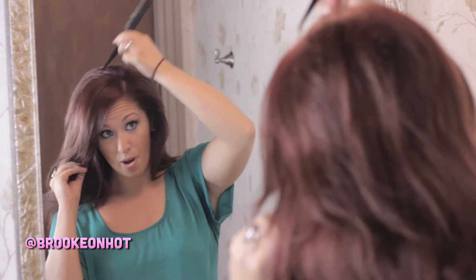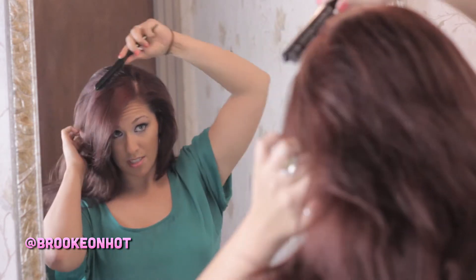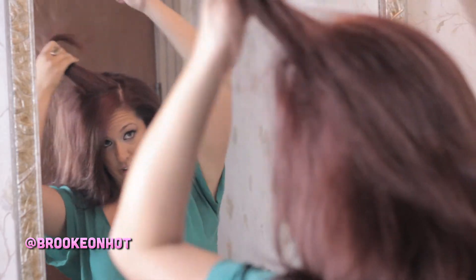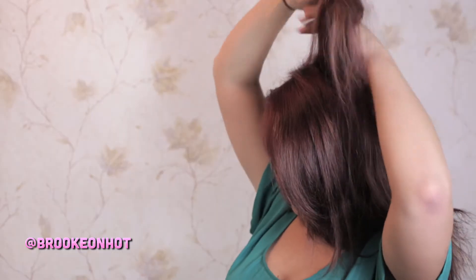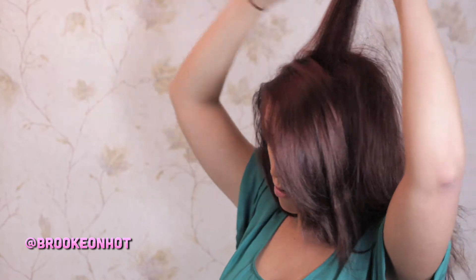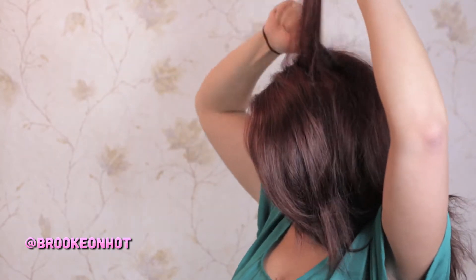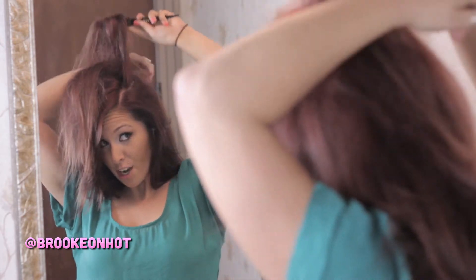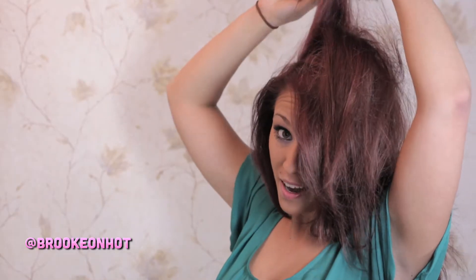You want to start where your hair parts. Right at the end of your part, you want to separate the back section and just start teasing the top of your hair. To tease, you just take your teasing comb and do a back combing motion. It's not going to look pretty at first, but I promise the end product is beautiful.